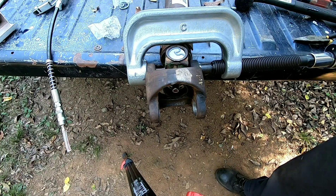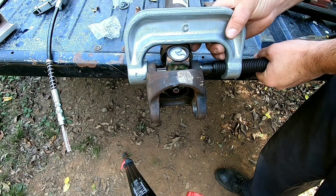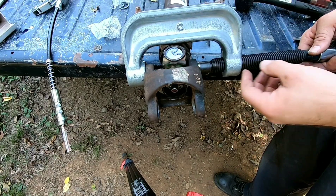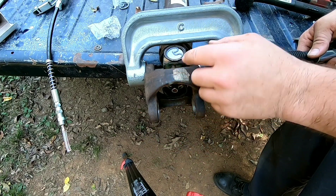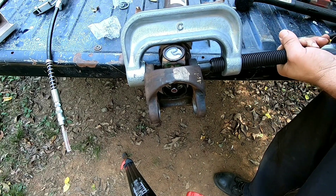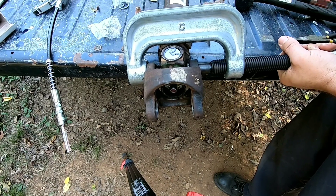I forgot to start recording, but all I did was make sure my lines were marked up — paint lines are right here on the side — and just slid this cardan yoke on, put a cap in, started pressing it, took a break, cut the camera off, and totally forgot to start it back.